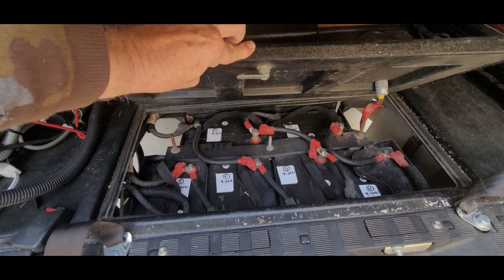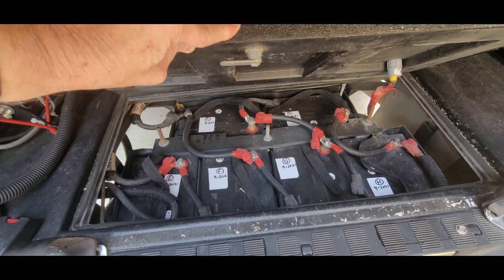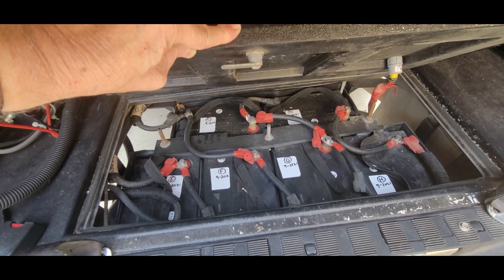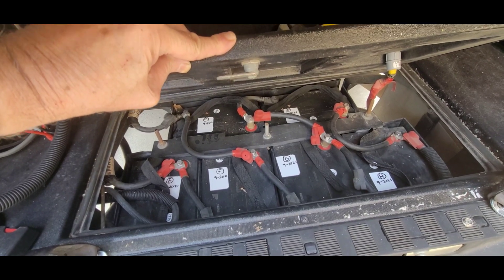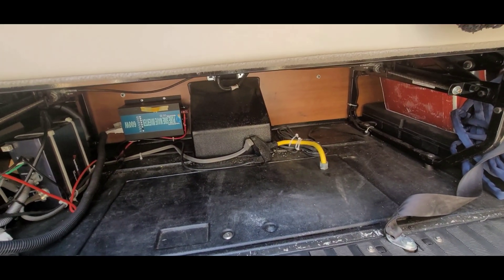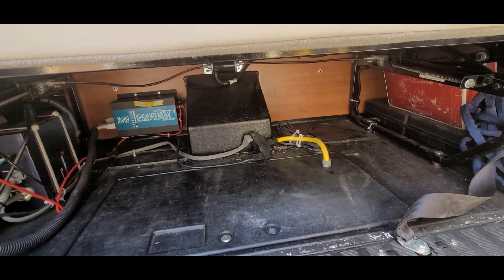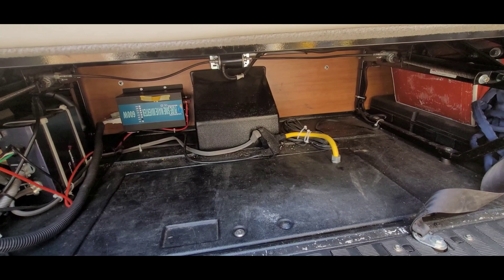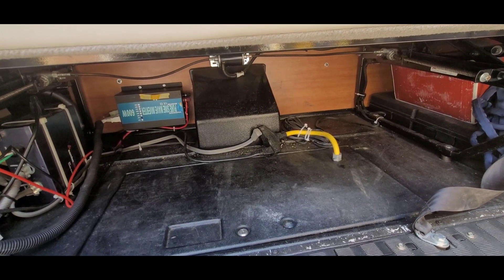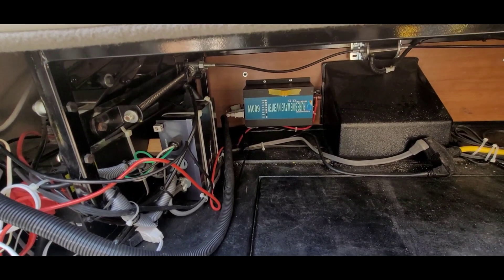Here are six of the AGMs down here — they're big six volt AGMs. I'll be keeping those because they probably have about a year's life left on them. Then the LiFePO4 batteries will go into this compartment here: two 12 volt 300 amp hour batteries in series for 24 volts.